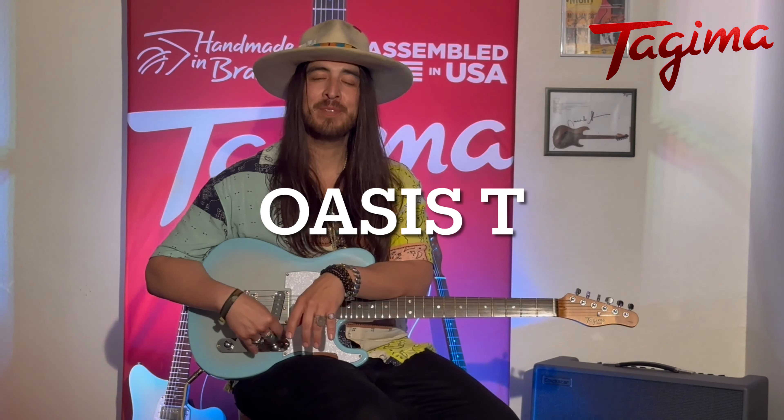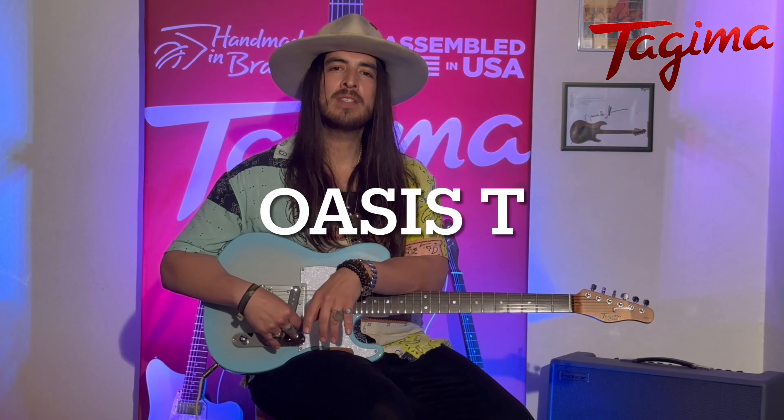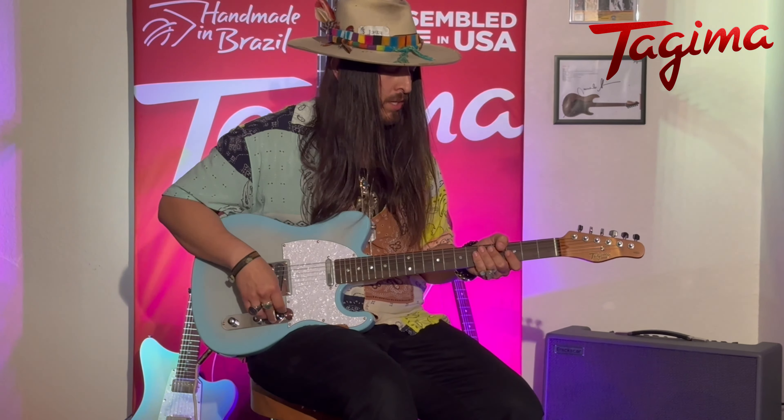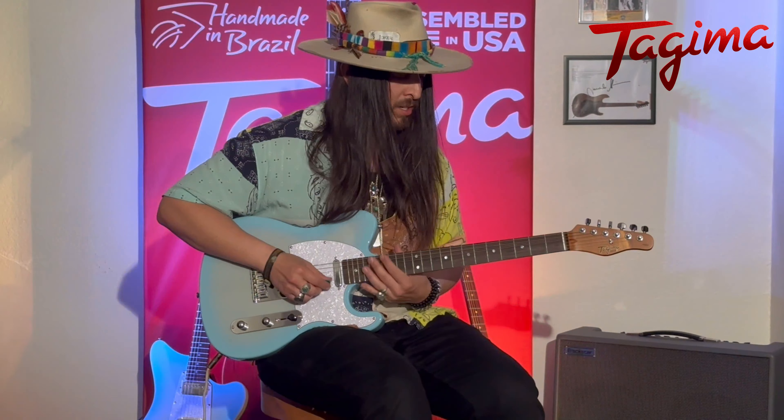Hi everybody, OJB here with Tajima Guitars, trying out the new Oasis T from the Oasis series. It's got a swamp ash body with a roasted maple neck and a Bolivian rosewood fretboard. I'm going to try out some clean tones with you on the bridge and the neck pickup. Start with the neck pickup, here you go.